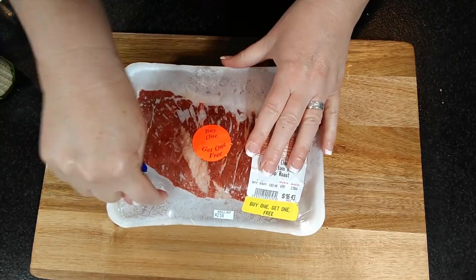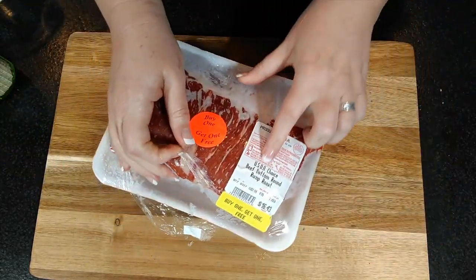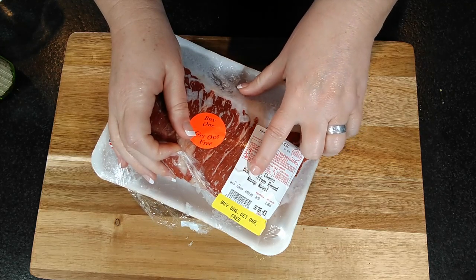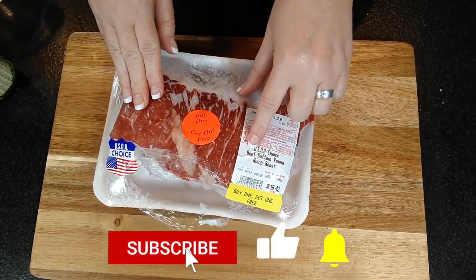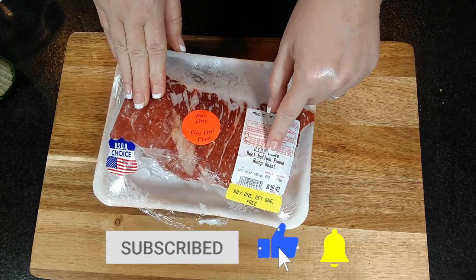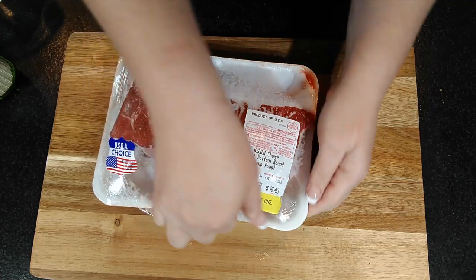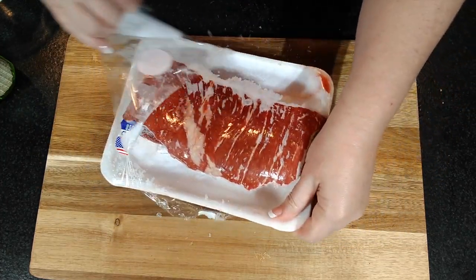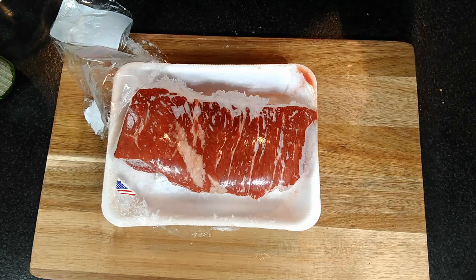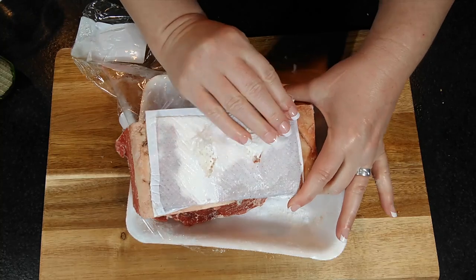So let's get started. Now this one is completely frozen. This one is a beef bottom round rump roast. To tell you the truth, I never ever look to see what kind it is. I just look to see if it's a roast — whether it's a chuck roast or a bottom round — to me it doesn't matter. I just cook it all the same and it all turns out the same.